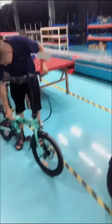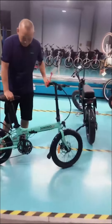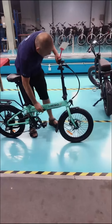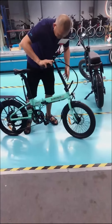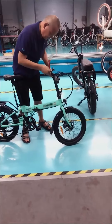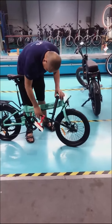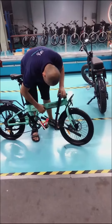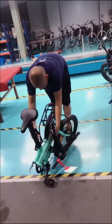I can show you how to fold it very quickly and easily. First, I will take this one. Easy to fold, you know?